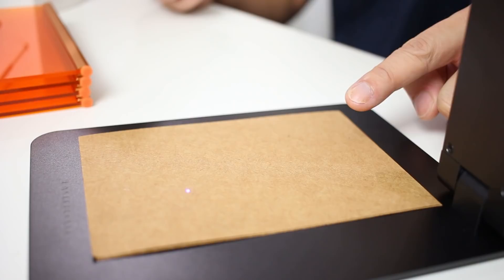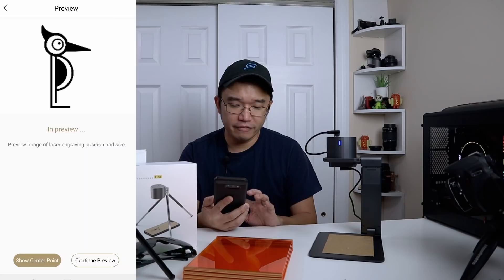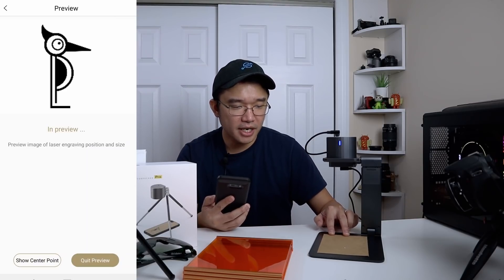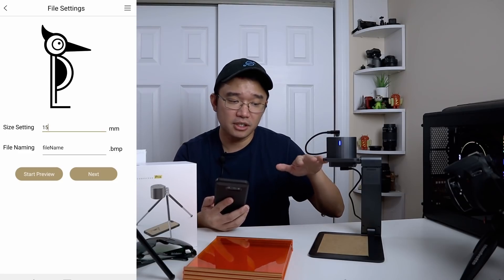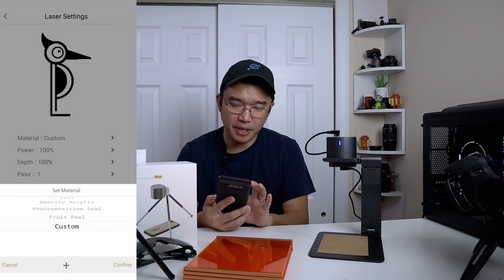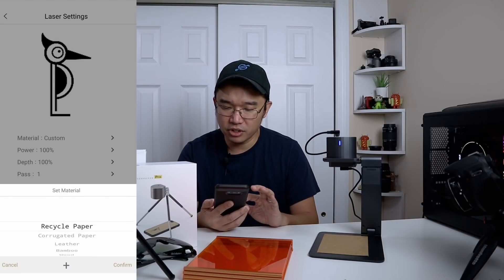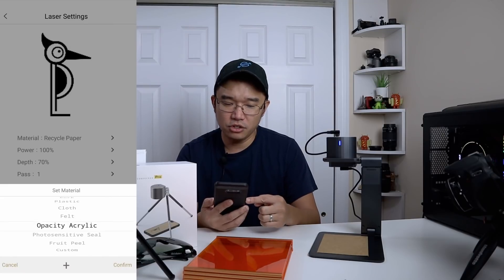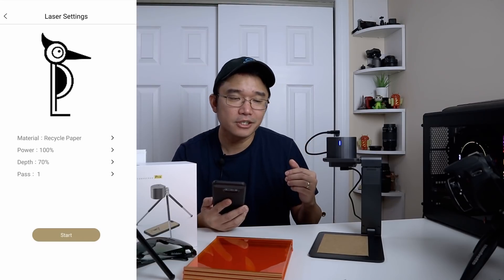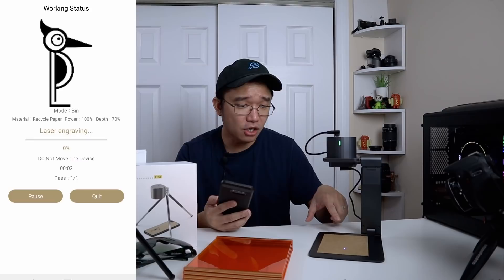You can see a little blue square outlining where it's going to etch. I can adjust the paper position, or show center point to see the center. After confirming the preview I hit next — it transmits the file to the device and asks what type of material. This is just paper so I'm going to choose recycled paper. They have bamboo, leather, wood, cork, acrylic, fruit peel, and custom settings as well.